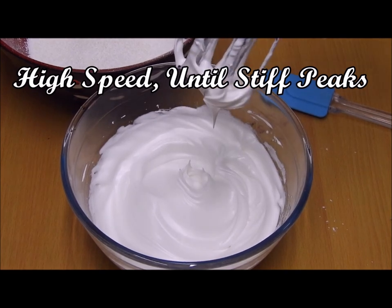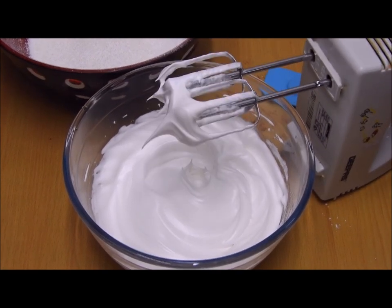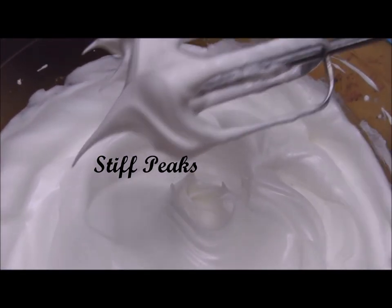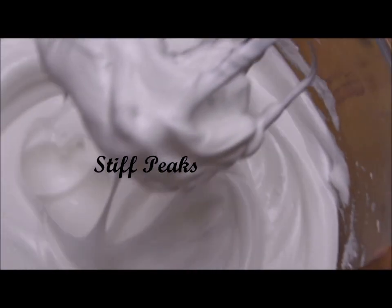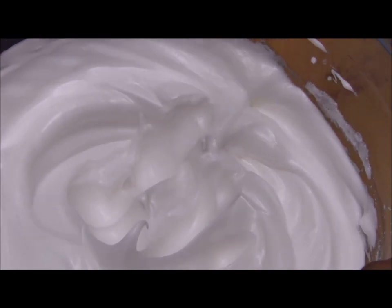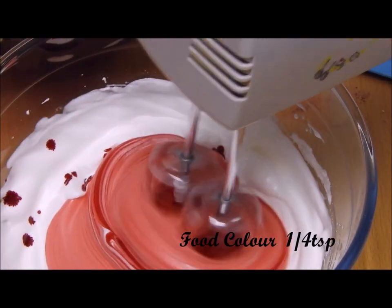Once you get stiff peaks, your egg white is ready. I have used 55 grams per egg white — two egg whites totaling 110 grams. Please ensure you also use 110 grams of egg whites and beat them until you get stiff peaks like this. I'm using a little bit of food color because I want my macarons to be pink.